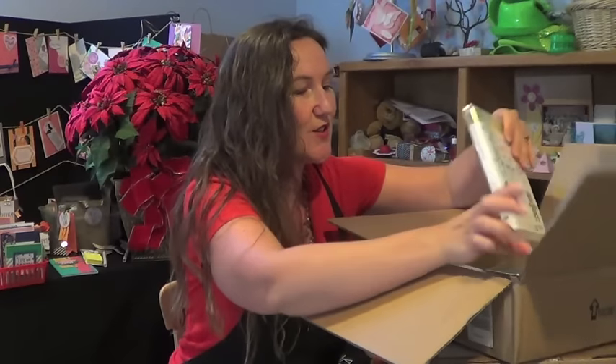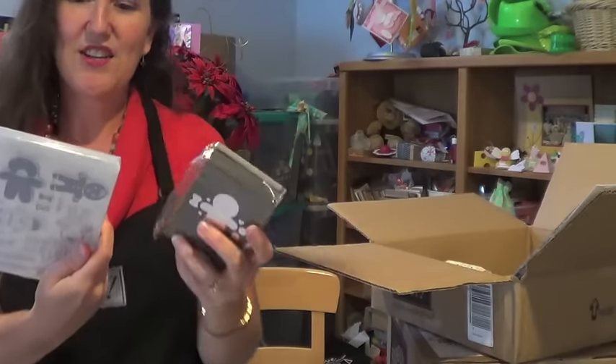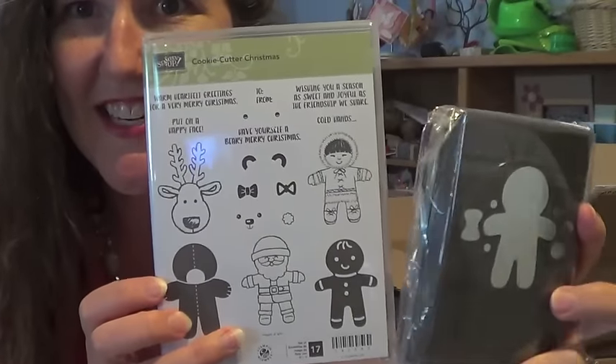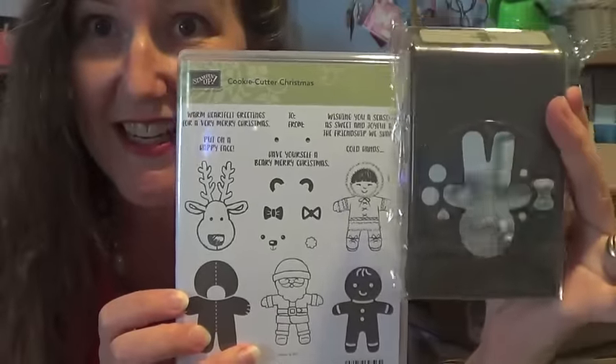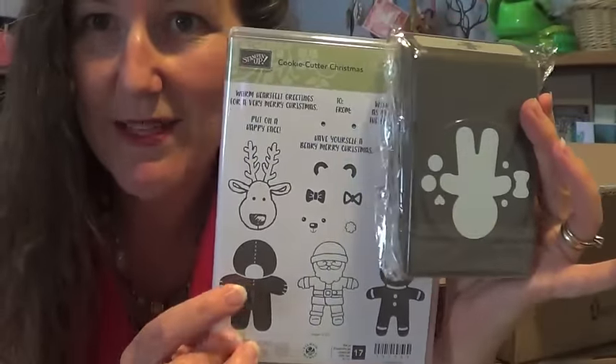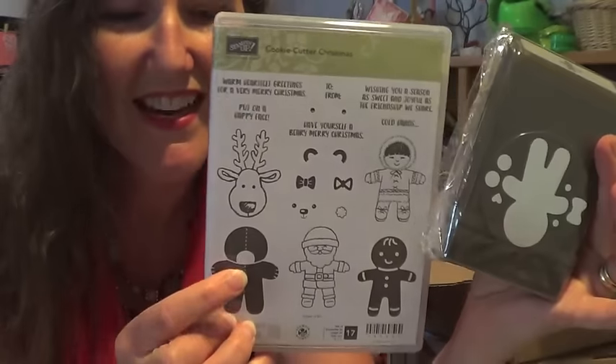To go with this paper, you're going to want to check out the Cookie Cutter Christmas stamp set. Look at that little reindeer — and you don't have to cut him out because the punch doubles for him too. I like this guy; he reminds me of that little character from a Christmas movie where they dress up in a snowsuit and the guy can't see out.